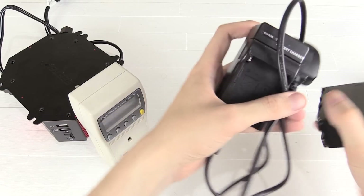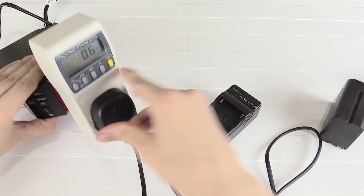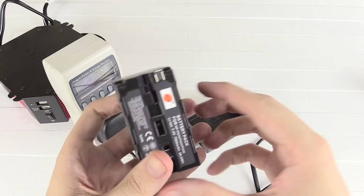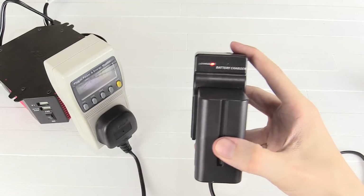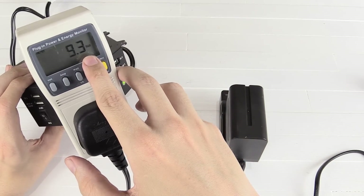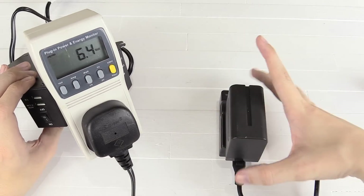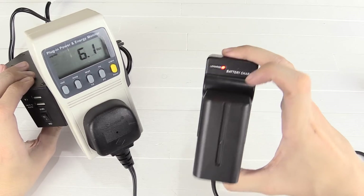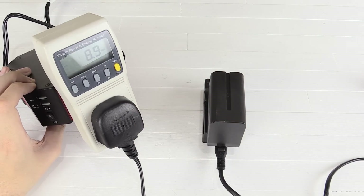Another common use would be charging batteries. I've got this charger here — this is a camera battery charger, but it's also used for things like portable monitors. You can see it's charging and it's drawing around 9 watts on average, up and down a little bit depending on how much charge the battery actually needs. Basically anything that you could use at home you can use on this as well.